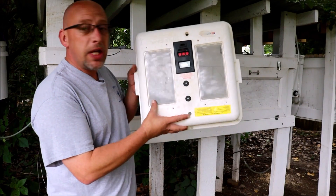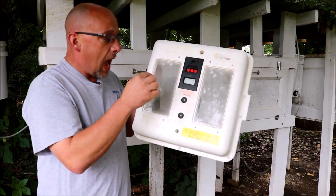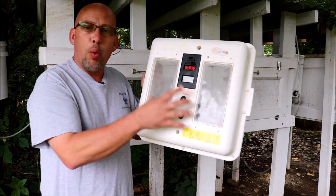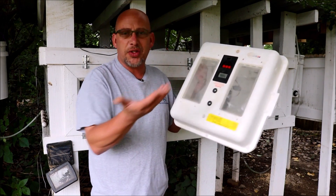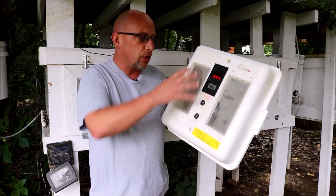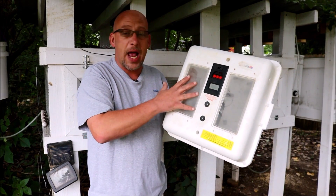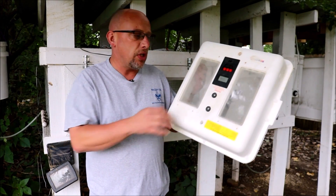Some other things to consider: most of the incubators are going to have viewing windows. Some have much bigger viewing windows than others. It's nice to be able to look through and see what's going on with the eggs, but once the hatch starts, the humidity jumps up so much that these windows fog over and you really can't see anything through them anyway. So don't make that a huge deciding factor — it really doesn't matter how big the window is.